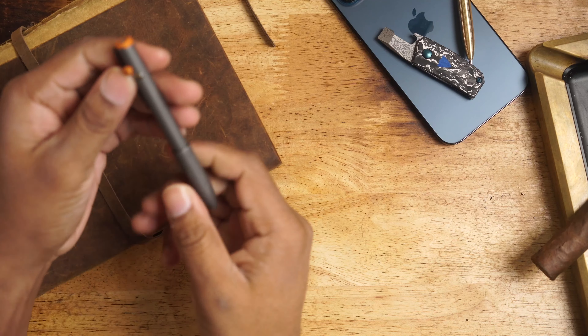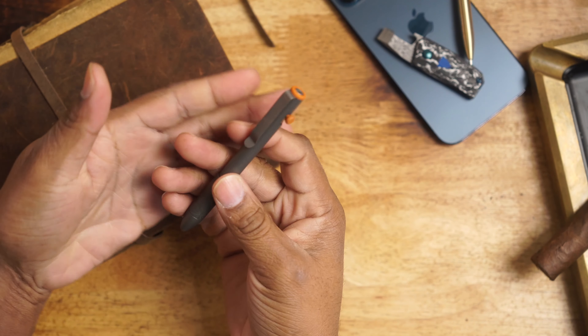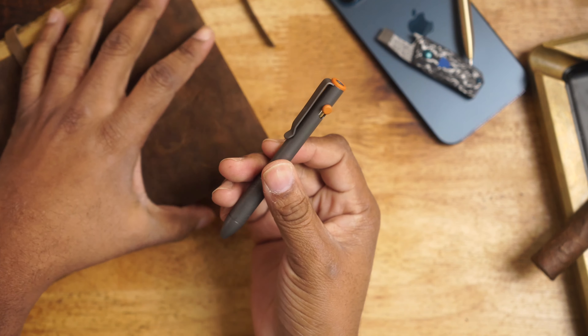Hey, what's going on YouTube, Marinex back at it again. This is the worst EDC pen that I've ever purchased. This is the Big Idea Design collaboration with Carryology — they came up with a bolt action pen. Let's talk about the good parts, the bad parts, my recommendation on whether you should spend your money on it, and why I came up with those conclusions.